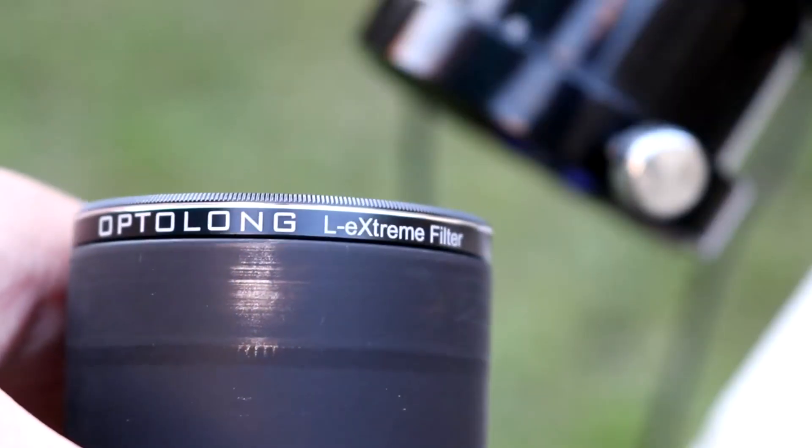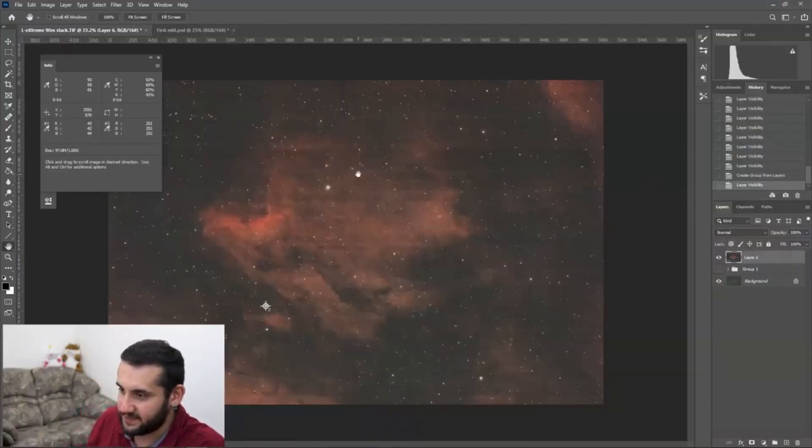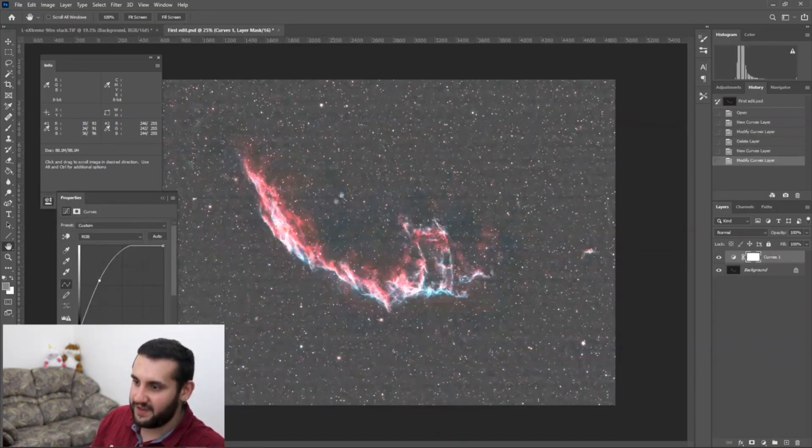I initially used this with a modified DSLR camera, the Canon 600D. That was in the height of summer, and the thinner band passes and less light getting through this filter meant I really had to push the ISO and push the exposure times in the heat, which meant a lot of the fine details was just flat out destroyed by thermal noise.